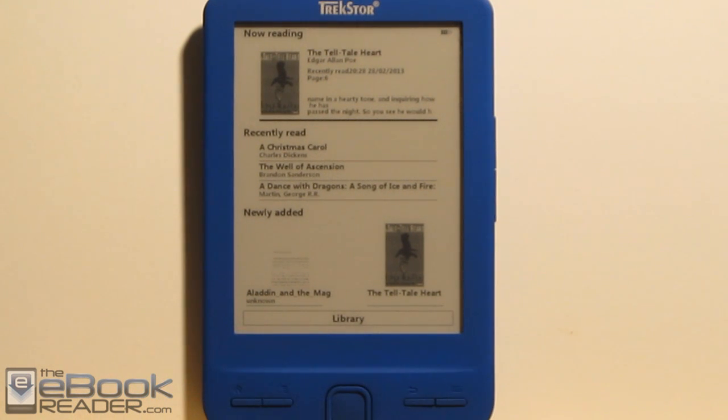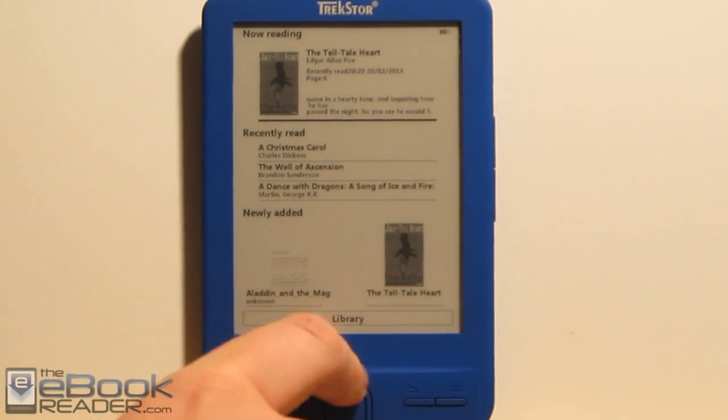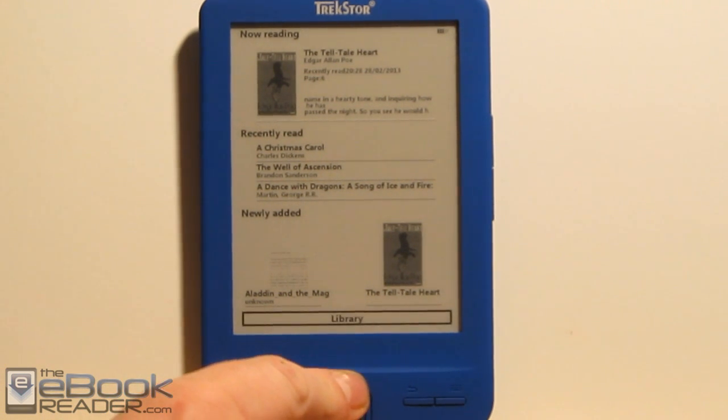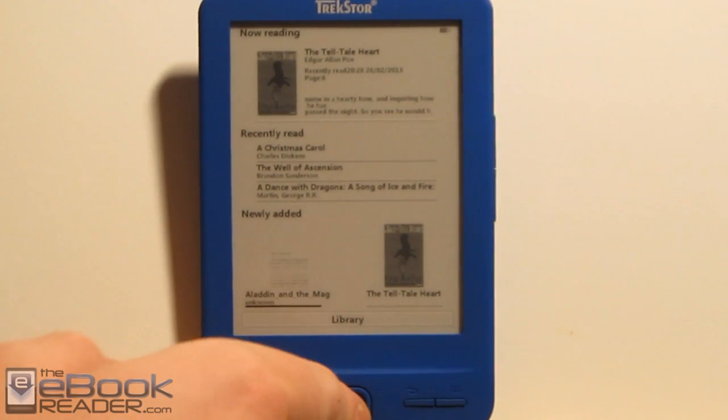It has a 4.3-inch screen. It also has a different kind of screen tech — it's called Digital Ink instead of E Ink. It's very similar. I posted an article on my blog if you want to check it out. Basically the two screen techs are very similar. This company is actually being sued by E Ink, so it just depends on how that plays out if we'll see the screen tech used again. For the most part, it looks just like E Ink.